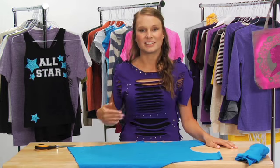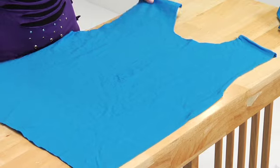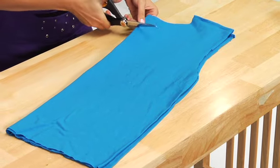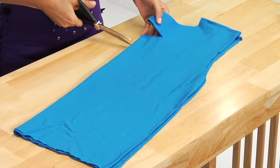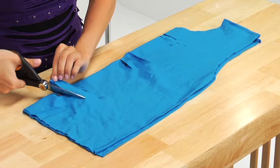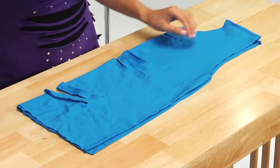Next we're going to cut the slits that you see in the center of the shirt. Fold your t-shirt in half lengthwise and begin cutting several lines close together through the front and the back sides of the shirt. I'm making a few by the neck, in the center, and at the bottom. These cuts can be different angles and different lengths — just have fun with it.